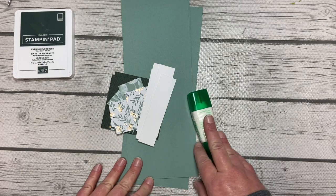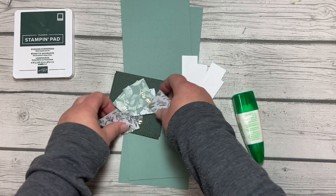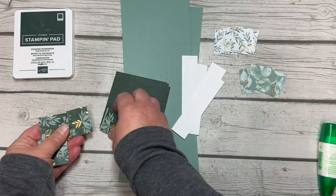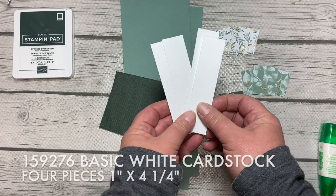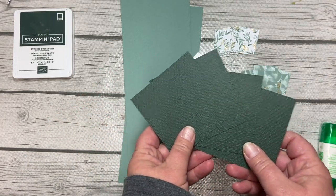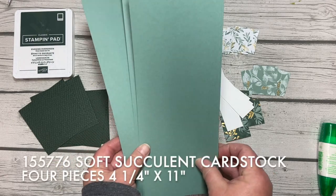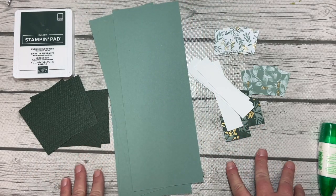I have a class which I do several times a year — actually I'll be doing it in January, February, and March — called One Card Four Ways. One Card Four Ways takes all of the same supplies for four different cards. I'm using the Eden's Garden Designer Series Paper, and I have four squares of different designs. I also have four pieces of basic white cardstock measuring one inch by four and a quarter inches, four Evening Evergreen squares measuring three and a quarter inches, all textured with the Tasteful Textiles 3D embossing folder. And then I have four card bases in Soft Succulent.